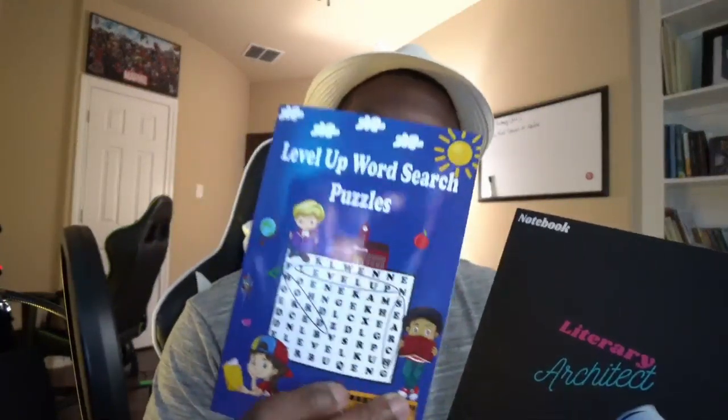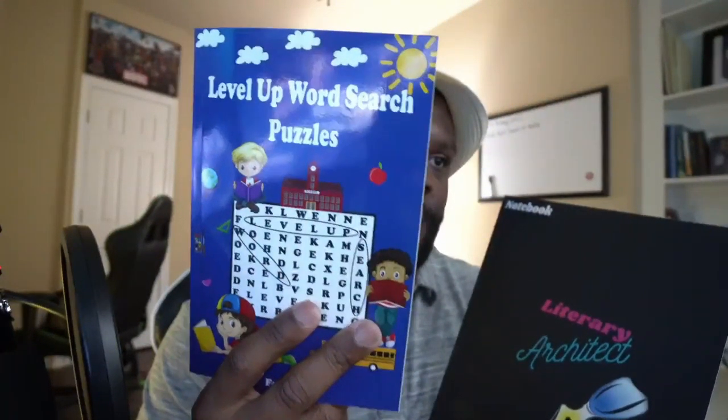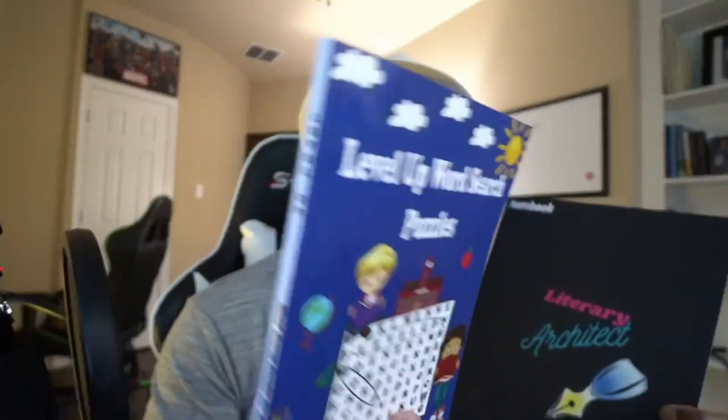I want to show you both books since I have them here. I did this notebook in a matte black finish, and I really like it — it gives it a nice, clean look and it came out very nicely. Now my other notebook I did in a glossy finish, and this one actually has a spine to it.